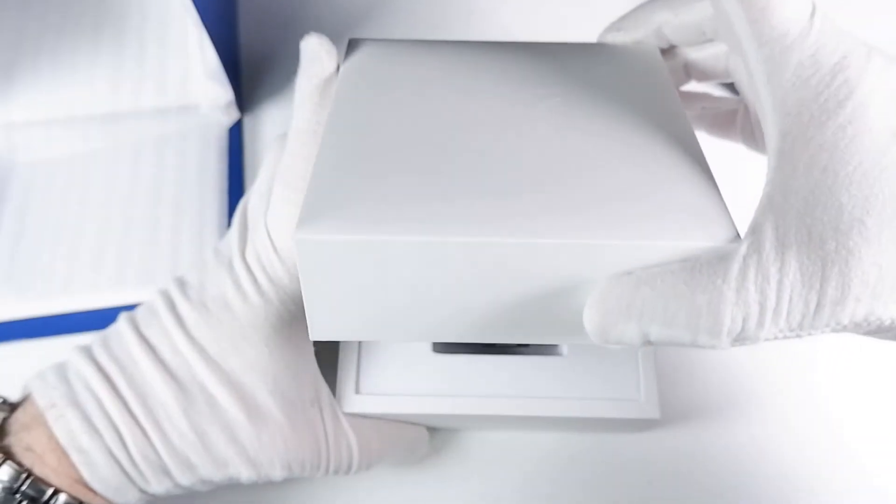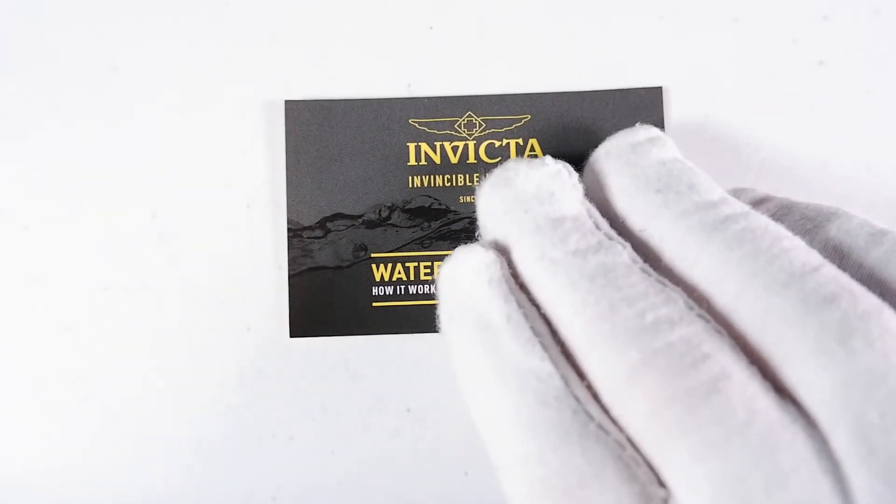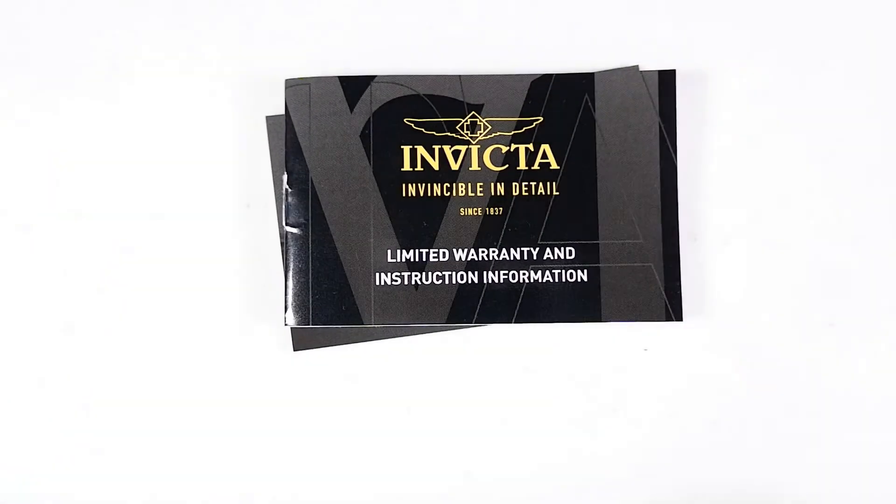The Manta comes in a small to medium-sized, sturdy cardboard box. It comes with a water resistance instruction card and a generic user's manual which describes its fairly generous three-year warranty.